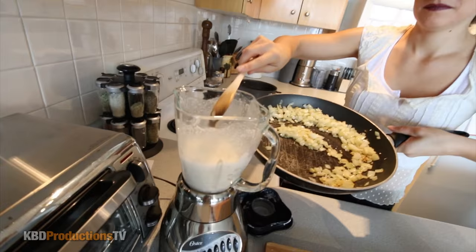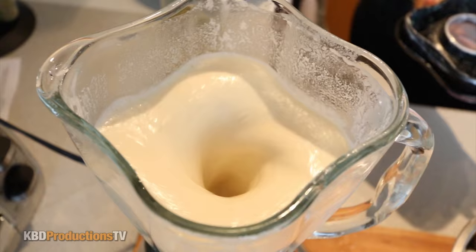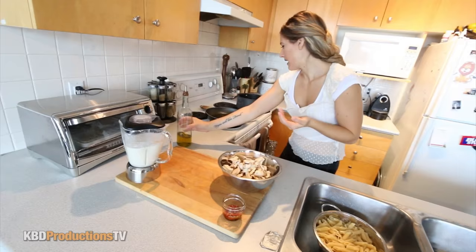Now we're going to add our garlic and onions to the sauce — this is what's going to make our sauce. I'm going to pop the lid back on and blend it again. All right, that sauce is done. I'm just going to move that aside.